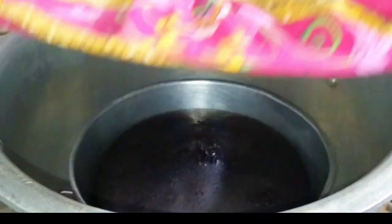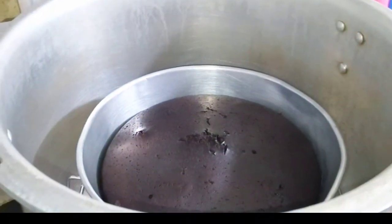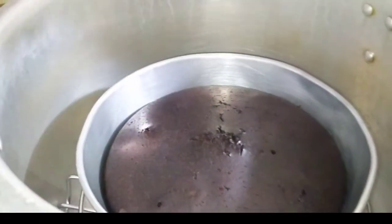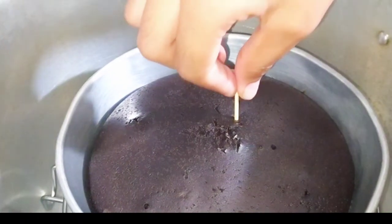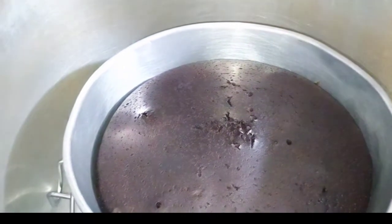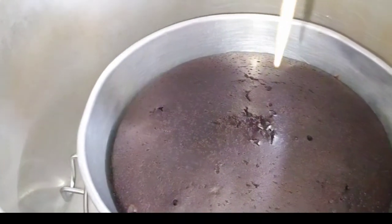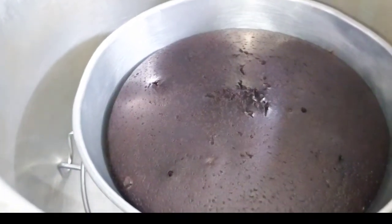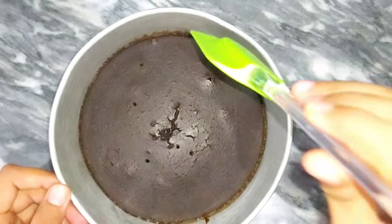My cake is ready. I cooked it on medium flame — not low and not high. I have taken a toothpick and checked it. You will notice that the stick should come out clean, not wet or liquid. The cake is done. Keep it on the pressure cooker and after 15 minutes the cake will be ready to remove.